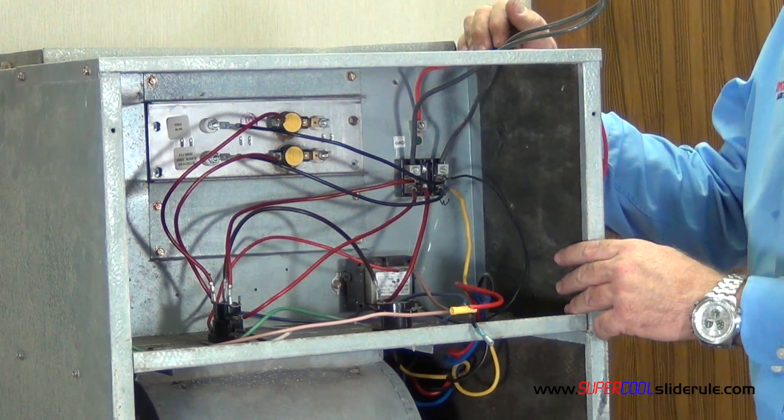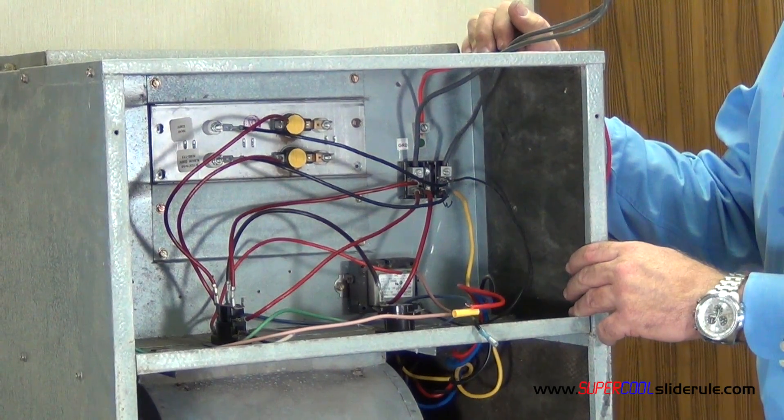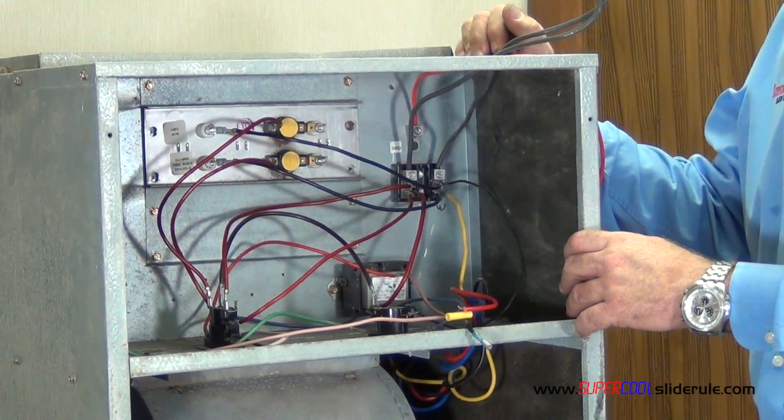This concludes our tutorial on changing the motor speed of a gas furnace or an all-electric unit. Please watch our other tutorials at supercoolsliderule.com. Thank you.